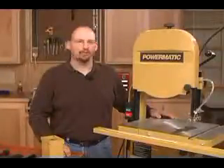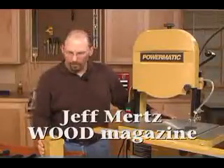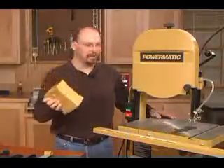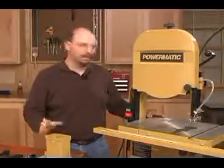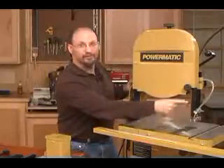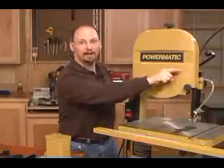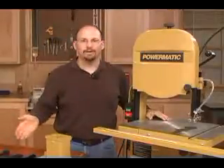Adding a riser block to your bandsaw is a great way to increase the versatility of your machinery. Today we're going to put a 6 inch riser block in this 14 inch cast iron bandsaw. The benefit is you raise the upper half of the machine, and now instead of a 6 inch capacity, you have 12 inches of height cutting capacity. Let's look at the simple tools and equipment you need to get that job done.